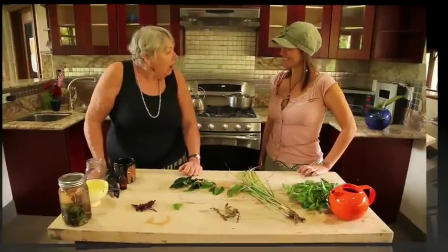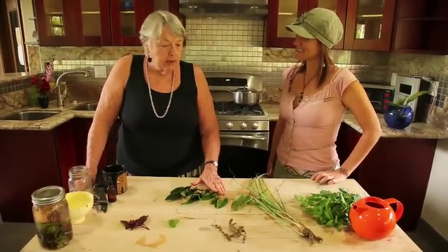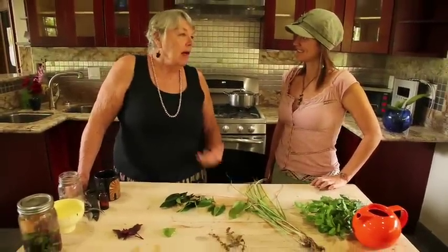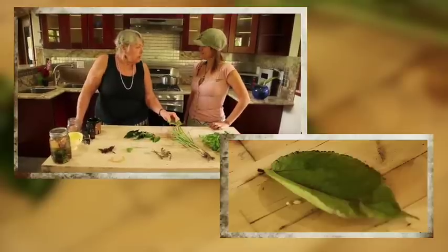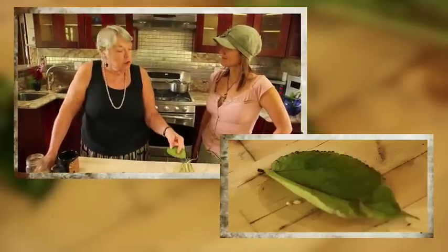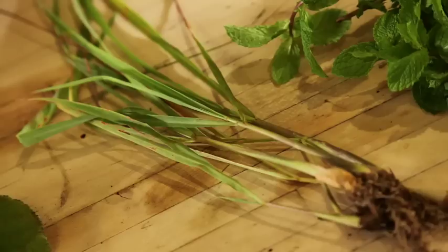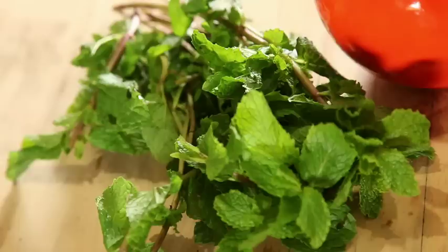All of the plants here have medicinal qualities, but I prefer to use this for a daily blend where you don't need a lot of oomph, a lot of medicine. For example, the Mamaki is a diuretic — it helps to flush fluid out of your joints or out of your body. Lemongrass is called fever grass in Central America because it's used as a tea to help reduce fevers. Spearmint is good for the stomach, for stomach aches.